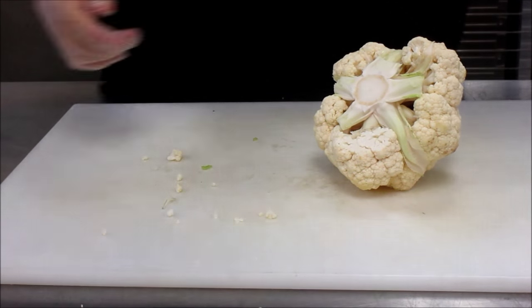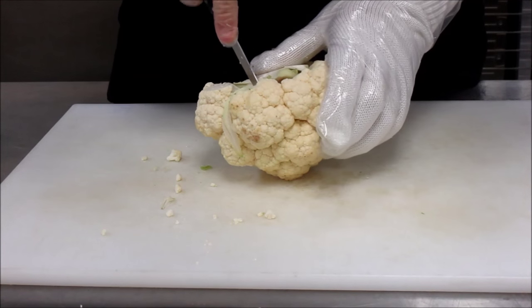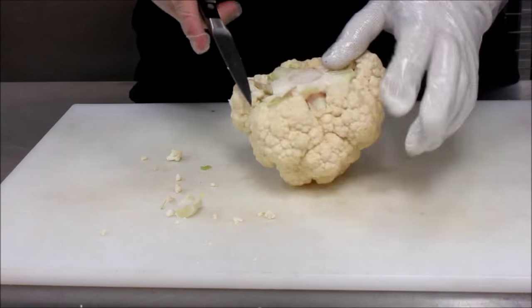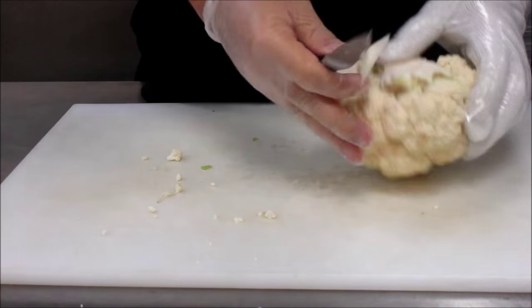Keep your workspace clean and using your paring knife cut the florets from the stem. Now after you pull some of the leaves you might still have some pieces in there — this is a good time to go ahead and clean that apart and start breaking the florets off.